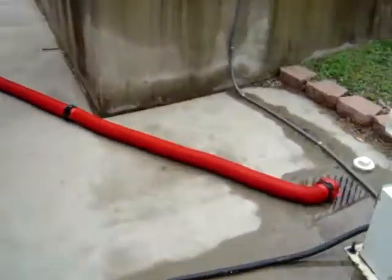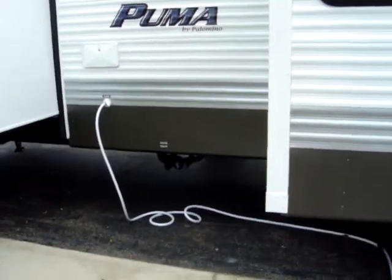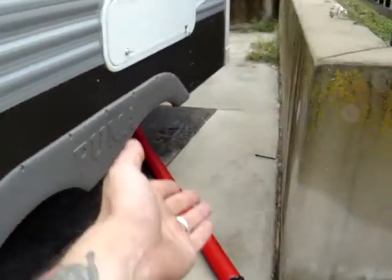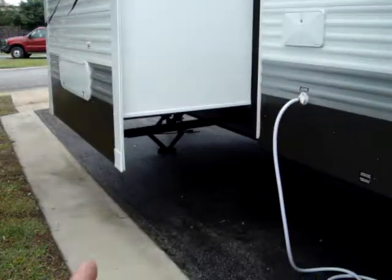What I'm doing is I'm not using the back bathroom as much. That way I only use the front bathroom, and the shower, and the kitchen sink, and it pretty much stays — it doesn't fill up. If I use anything else, like the washer and dryer, I'll have to hook up while I use it, or dump, and just monitor the tanks.